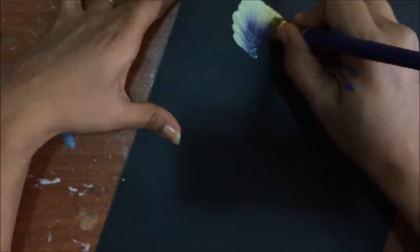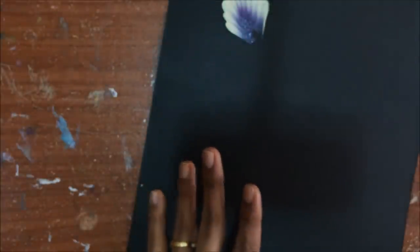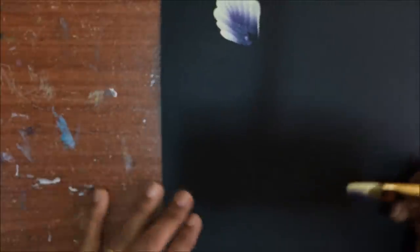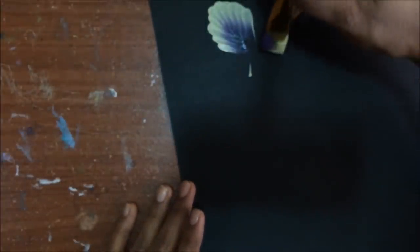You have to watch me very carefully. First I will be making the center one at the top — that can be any way, either you can make it this way or you can make it straight. I will show you that also. I have started it this way so I will finish it. You can do that without wiggling your brush.